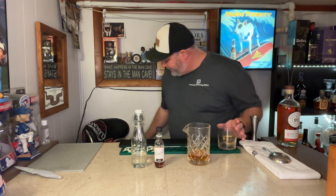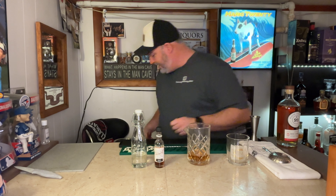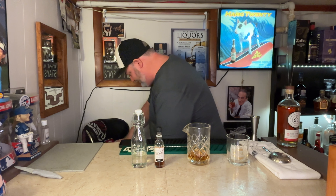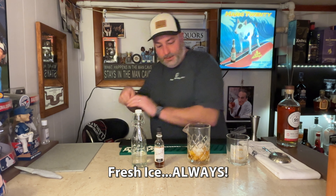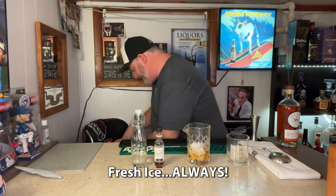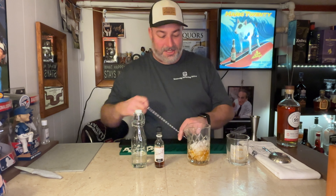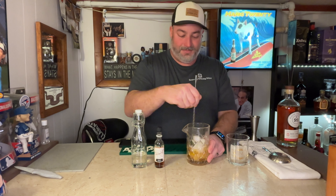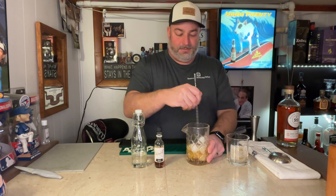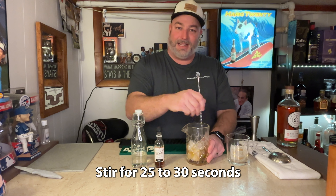Ready your glass. I've got a large ice cube to go in — place that so. Then we'll get some ice into the mixing vessel — some nice fresh cubes. For spirit-forward drinks, you really want to get some nice cubes in there. And then you want to get to stirring.